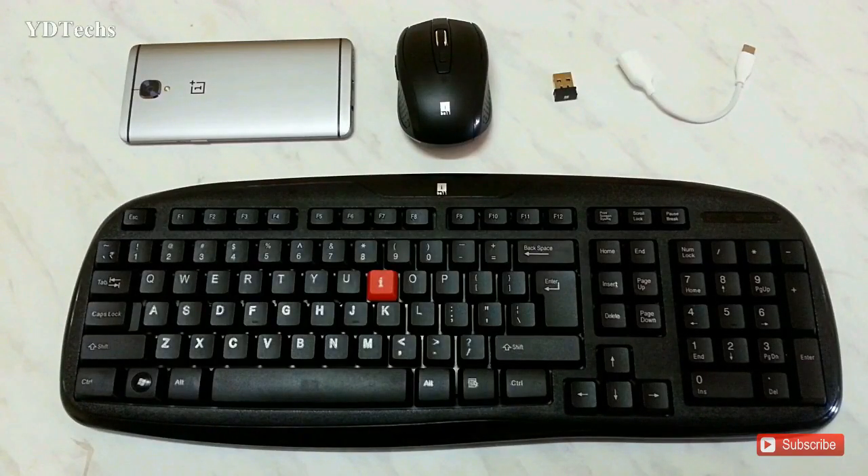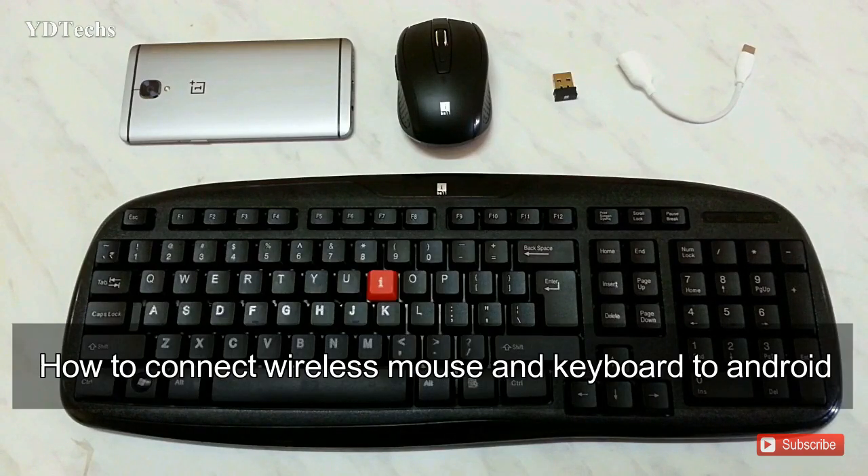Hi friends, my name is Yogesh and you are watching YDDX. In this video I am going to show you how to connect a wireless mouse and keyboard to your Android device.